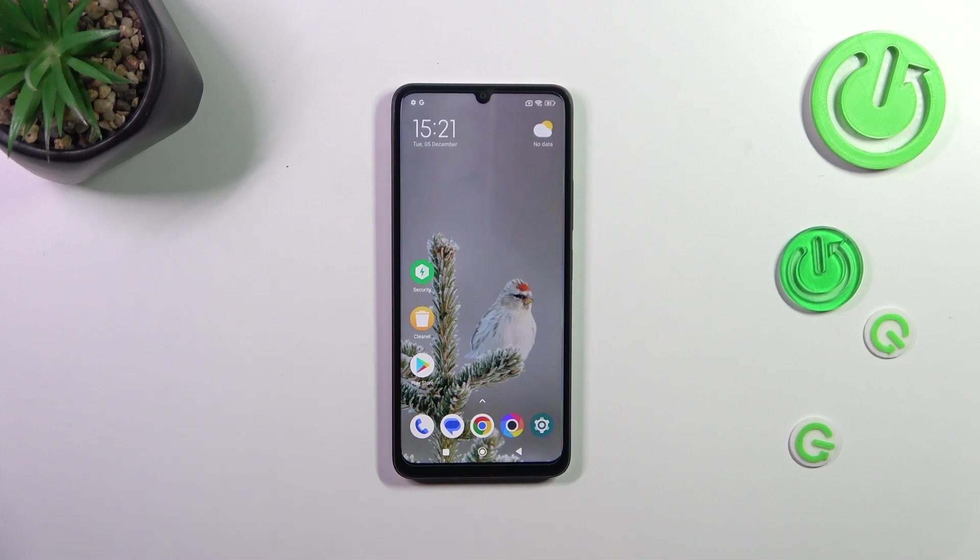Hi everyone. In front of me I've got the Beko C55 and let me share with you how to clear the browser on this device.